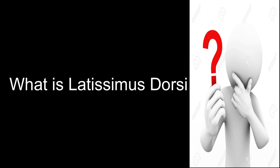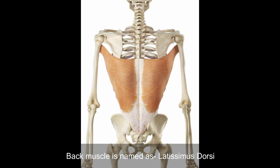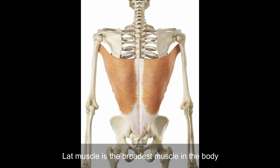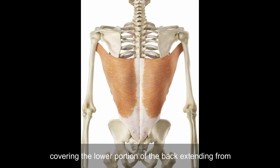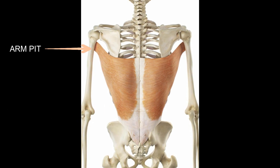What is the latissimus dorsi? In scientific terms, the back muscle is named the latissimus dorsi. The lat muscle is the broadest muscle in the body, covering the lower portion of the back and extending from the sacral, lumbar, and lower thoracic vertebrae to the armpits.